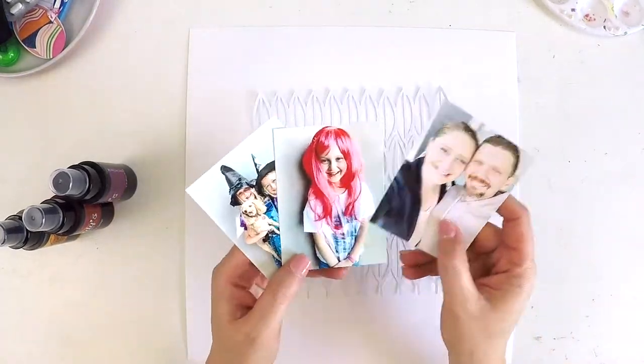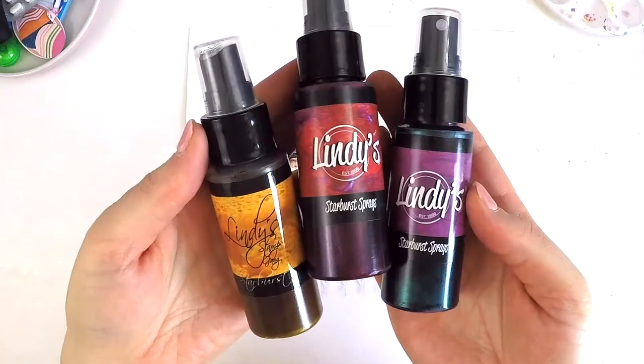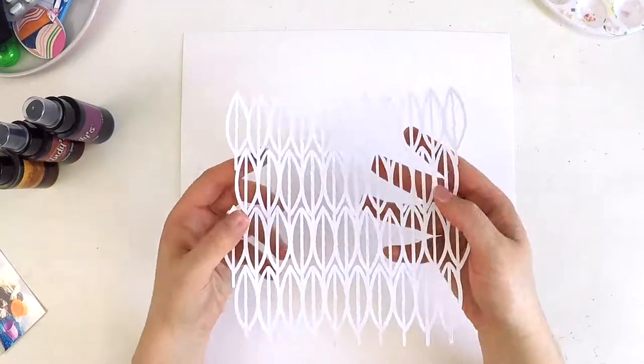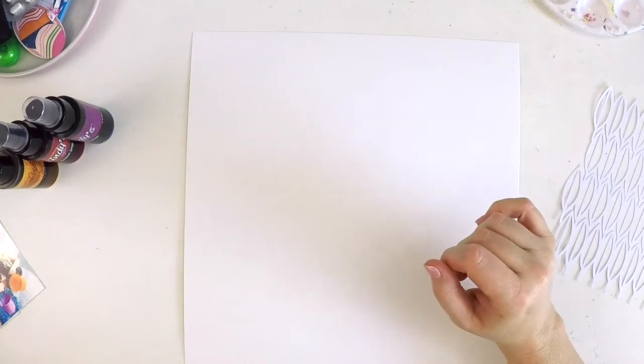Hey guys, it's Lauren here, popping in today to share a layout with you for the Hip Kit Club. I am using the beautiful October kits, full of punchy color and gorgeous products and super exciting things.